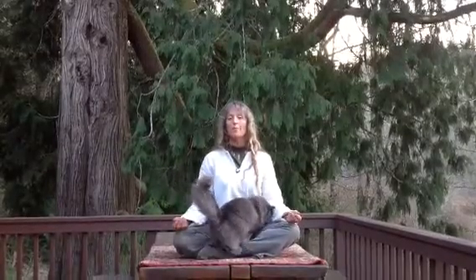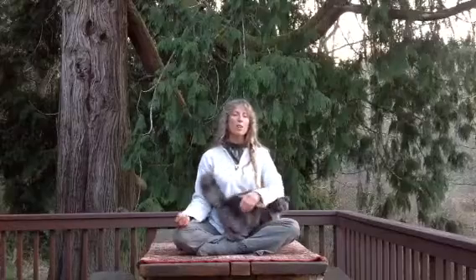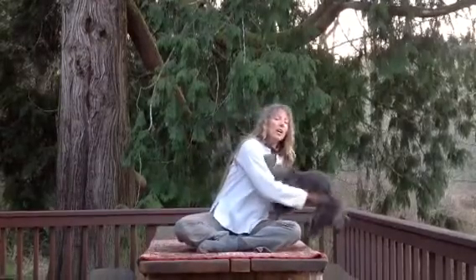Hi, I'm Cheryl Wooliver with Susan Weed's Wise Woman Forum. In this video, I'm going to share with you a hand mudra that you use when you practice pranayama. This mudra is called Ganesha, or the elephant deity, and it is to help to remove obstacles.